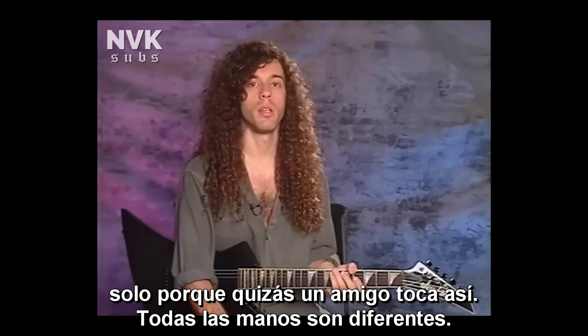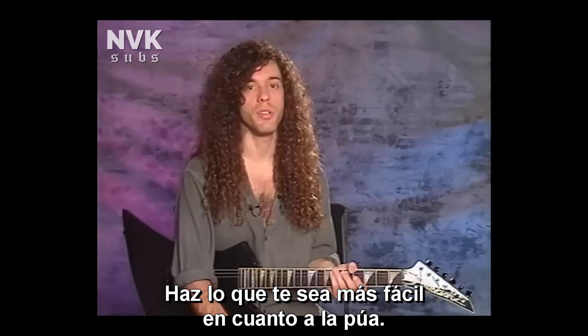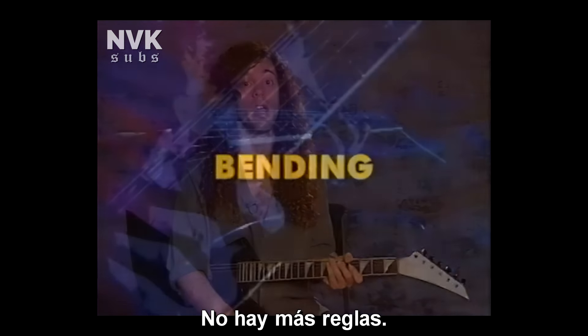Basically, if you're just playing what's easiest for you to pick, that's as a rule the best way to go. Don't think that you have to pick something a particular way just because maybe your friend picks it that way. Everybody's hands are different, so just do what's easiest as far as picking goes. There are no rules other than that.